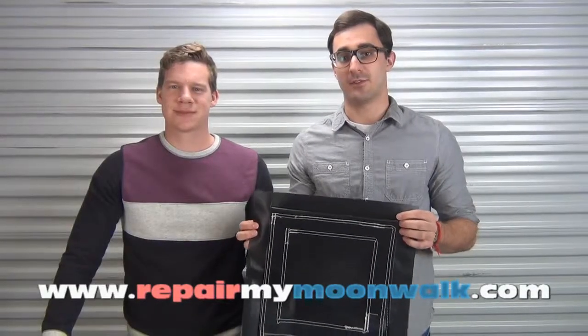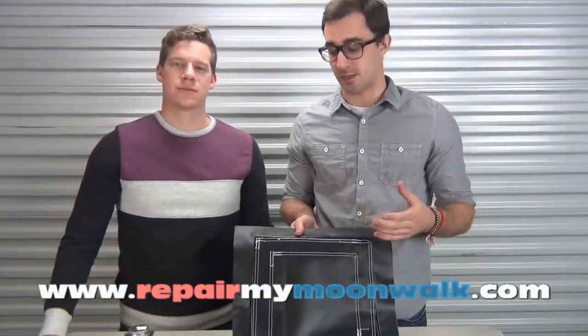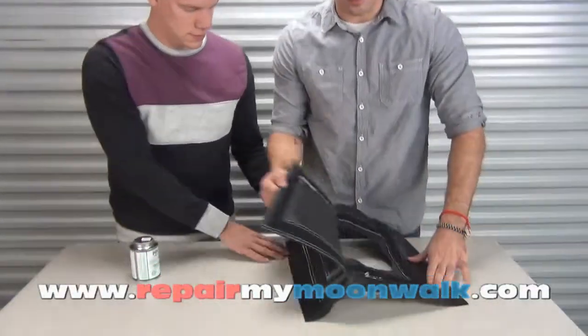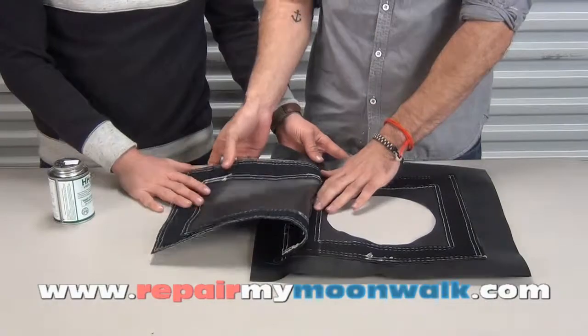This is our retrofit drain flap kit, and it's very easy to install. The reason why you would want one of these is just in case your inflatable gets full of water — you can easily put this on the bottom of your inflatable and drain the water. They're really good for water slides, but if some of your inflatables just hold a lot of water, this is going to be a good fit for that.